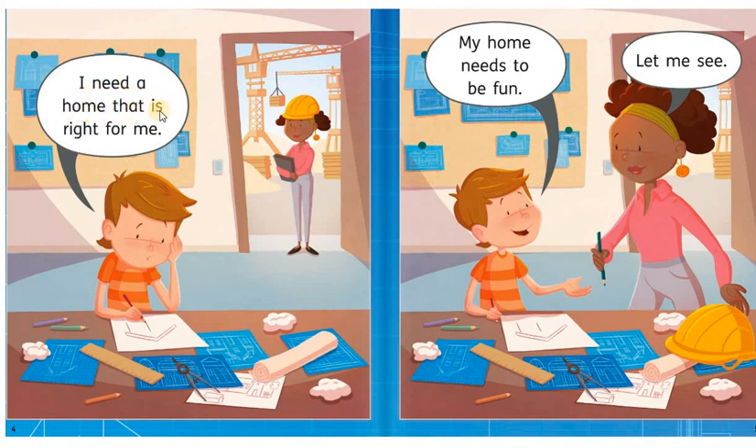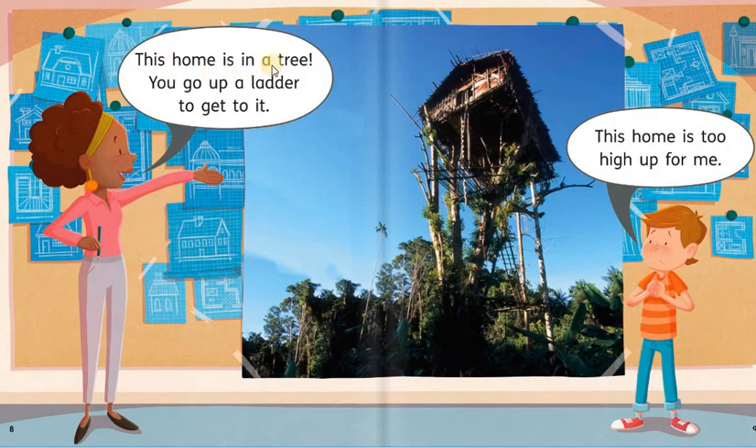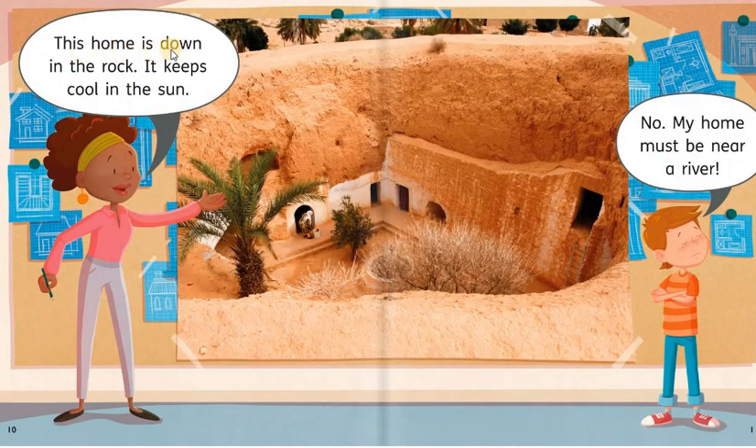I need a home that is right for me. My home needs to be fun. Let me see. This home is fun. It has plants on the roof. This is good, but I need bigger plants. This home is in a tree. You go up a ladder to get to it. This home is too high for me. This home is down in the rock. It keeps cool in the sun. No, my home must be near a river.